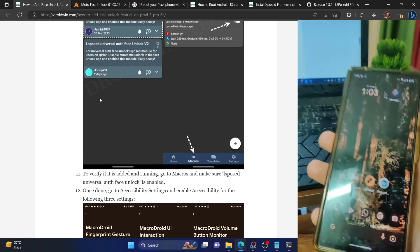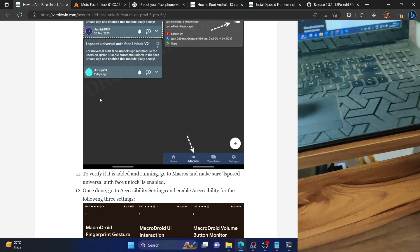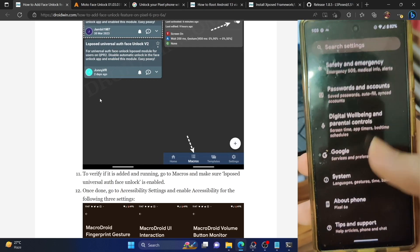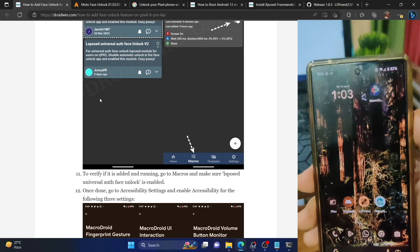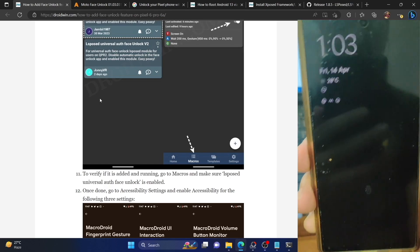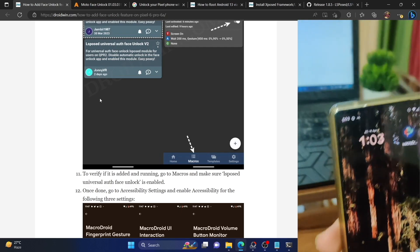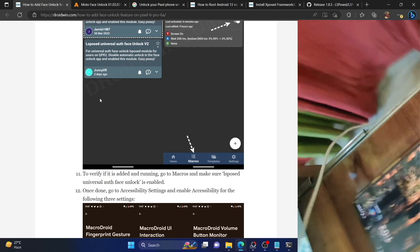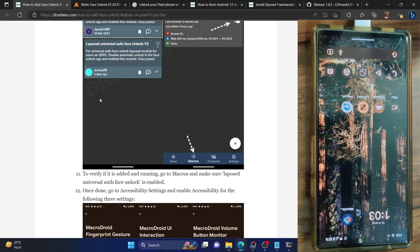It's pretty fast and working well. To re-verify, my phone is the Pixel 6a running the latest Android 13 build, and the face unlock is working well. On that note, I round off this video. If you have any queries, do let me know in the comment section. Please like this video and subscribe to the channel for more tips and tricks. Thanks a lot for watching.